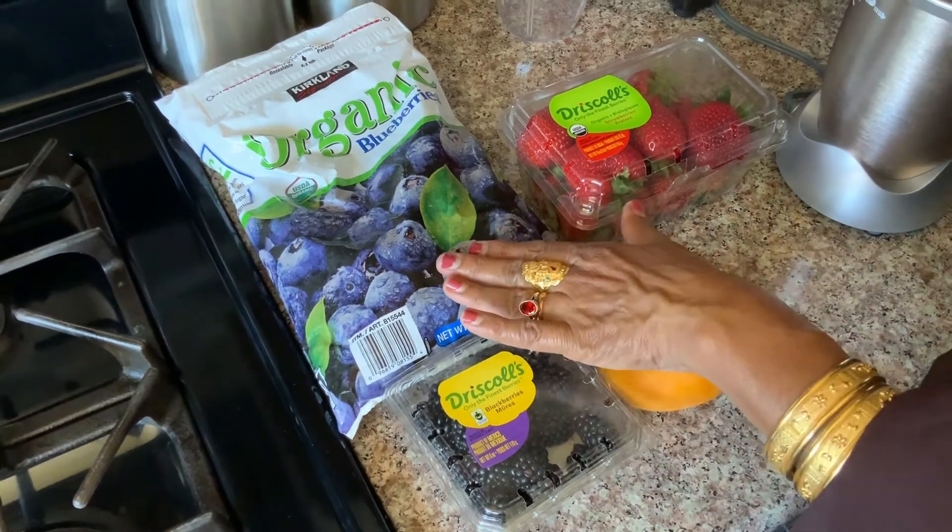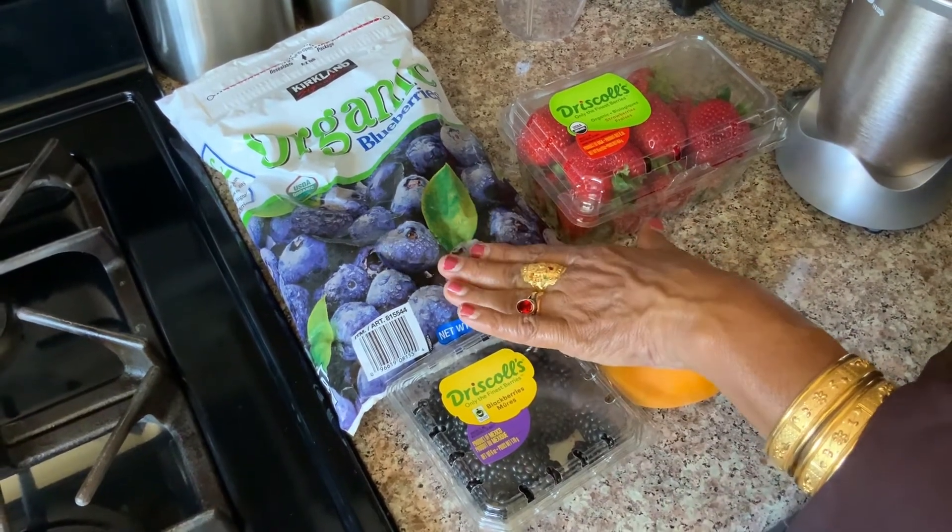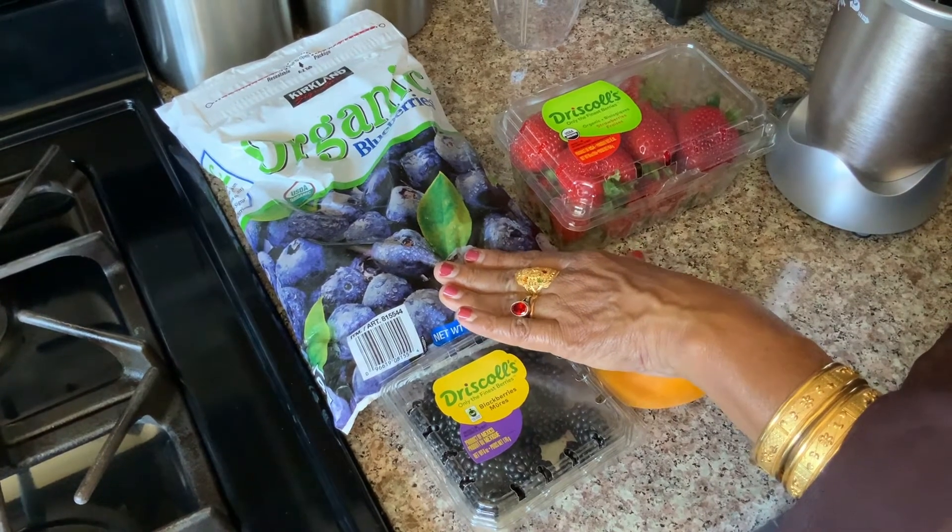There are frozen fruits, which are good. This is the smoothie, which is good.